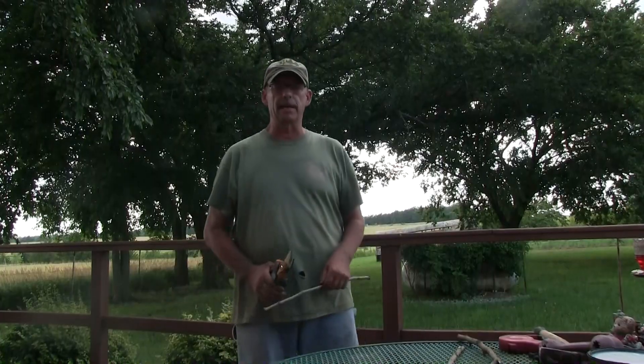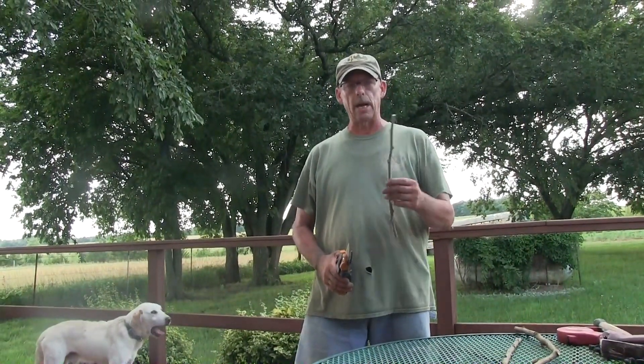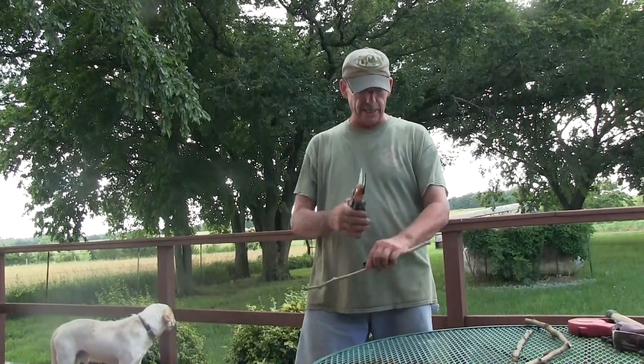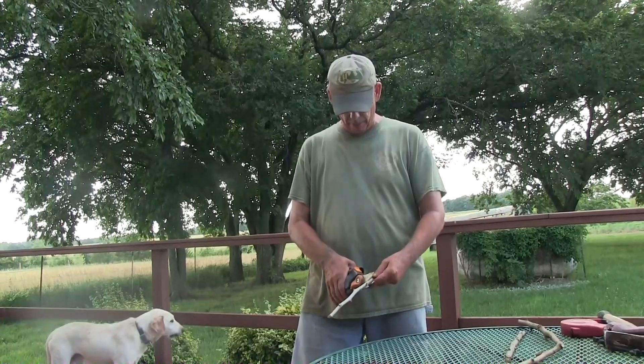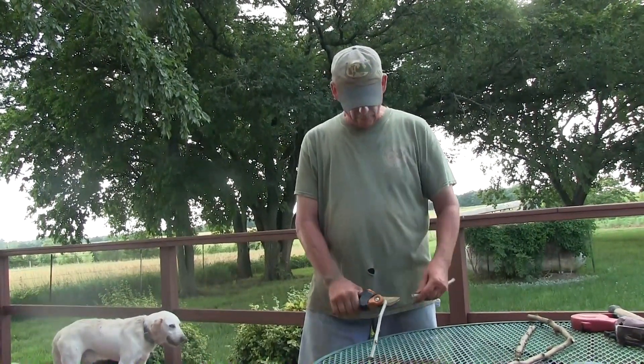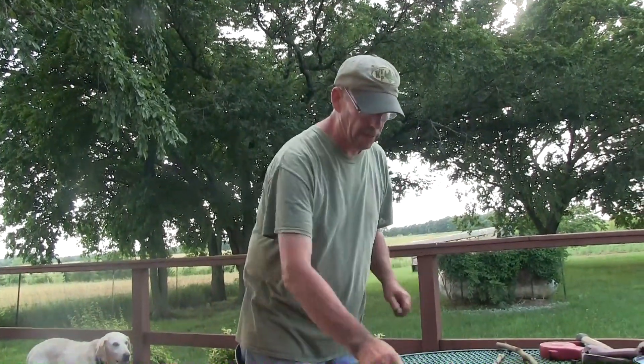Okay folks, we're up here on my deck and I'm going to finish showing you how to make this grab-and-die tool. I cut each end blunt in this case. The middle section I'm going to cut at an angle — that'll give me something a little sharp to go ahead and pound into the ground.